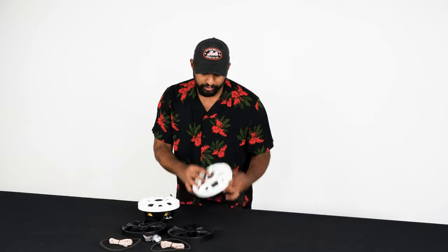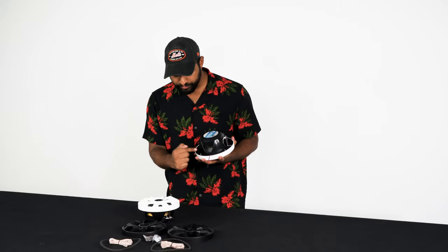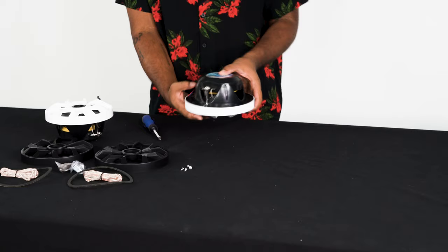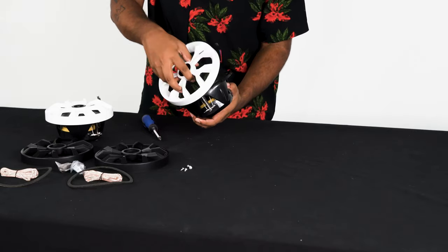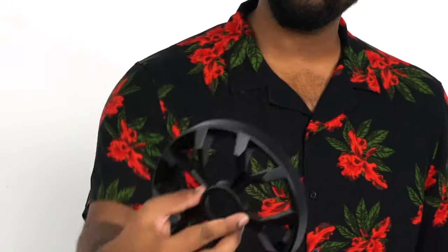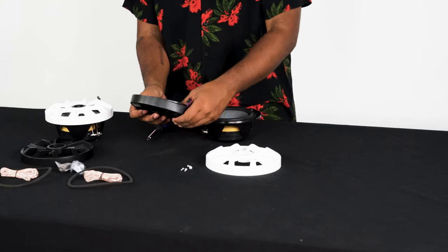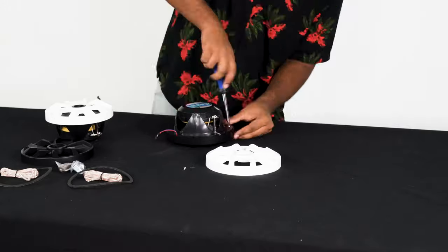Going back to the speaker, right now I have the white speaker grill on — it's really easy to change the grill. All you have to do is unscrew these four Phillips screws. Once you take out the four screws, you lightly pull up on the grill and kind of pry it apart. Take the black grill, line up the screw holes, apply a little bit of pressure to get it nice and tight, and the rest of the tightening is done with the screws. Super easy to do.